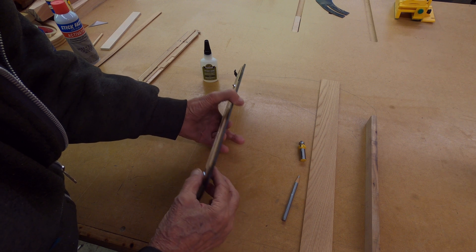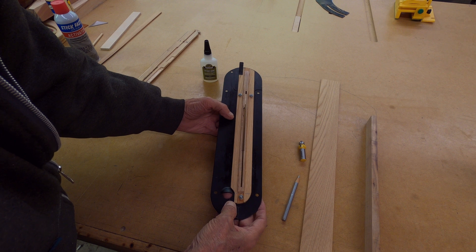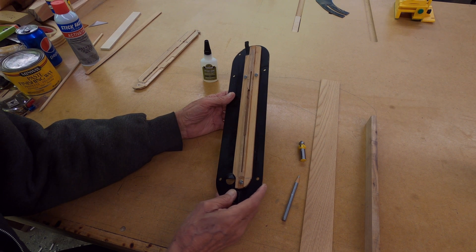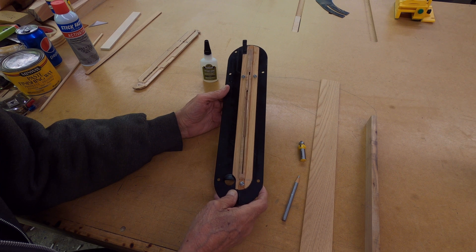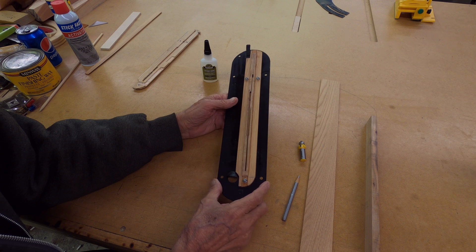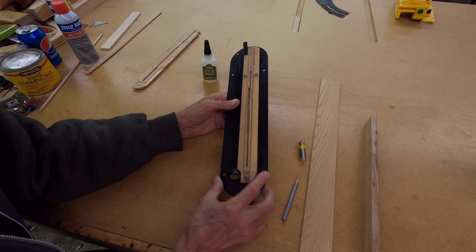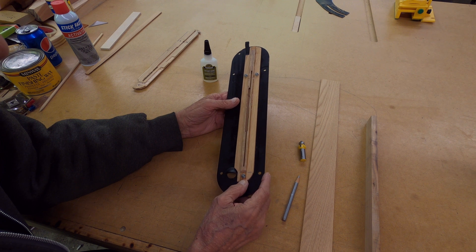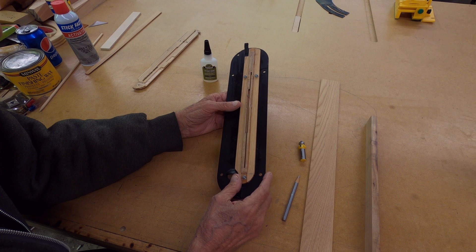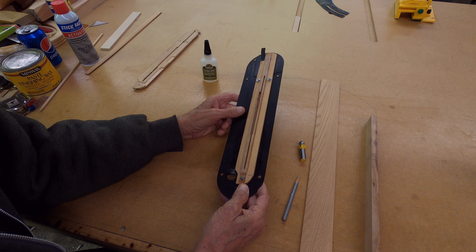I decided to pull it off the plate and it wouldn't come off — it's stuck on. I don't know how tight it is; I might be able to pry it off but I didn't want to ruin it. It doesn't really have to come off anyway. If you didn't have wax on there and the surface was clean, you could probably just leave it glued on with CA glue and no screws — just glue it on and leave it that way.